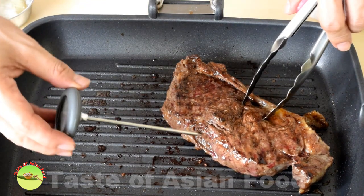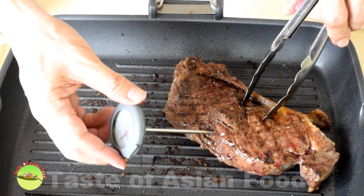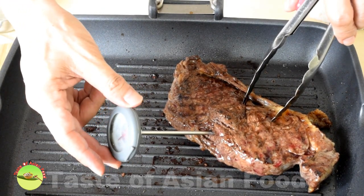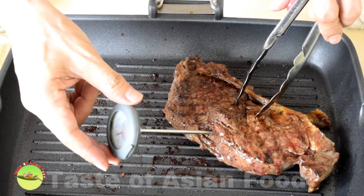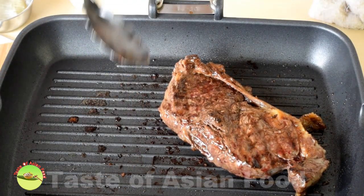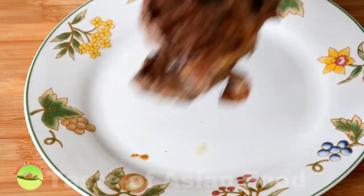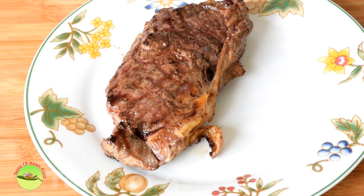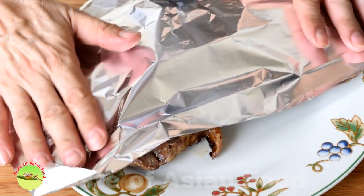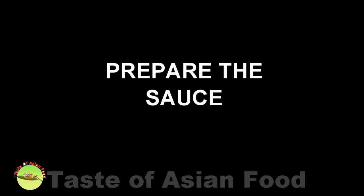The steak is done when it reaches the desired temperature. In this case, it's about 130 to 135 degrees, which is medium. Remove immediately and let it rest for five minutes before cutting. You may want to cover it loosely with an aluminum foil.